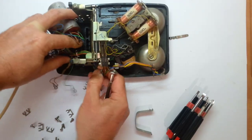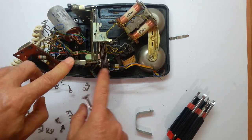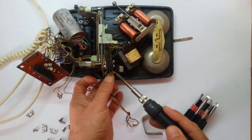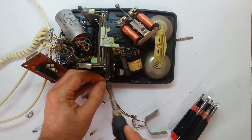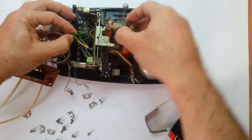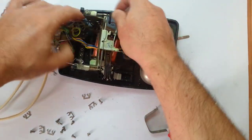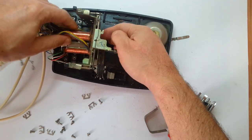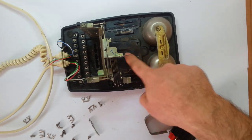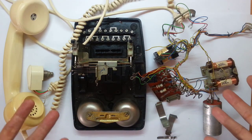We just need to unsolder this, because I still want to use this switch. I'm going to unsolder this and we'll take it from there. Let's take it all out. All righty, we've got a somewhat clean phone. I need to clean it up a bit and we'll take it to the next step — the entire phone in parts.